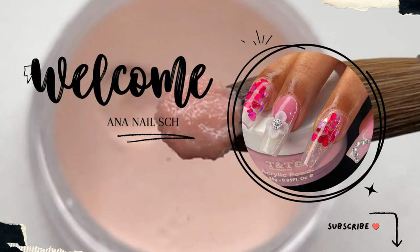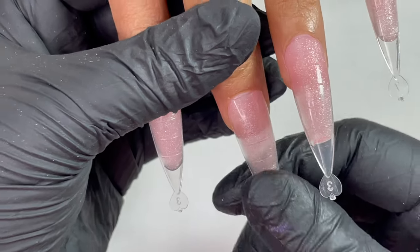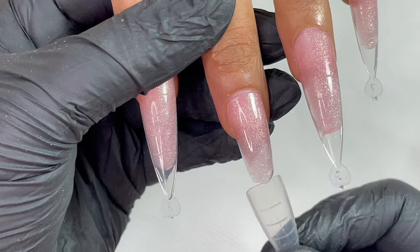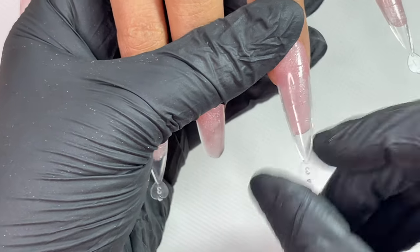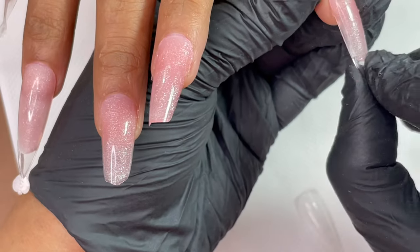Hi friends, welcome back to Anna Nail School YouTube channel. I'm Amu and I'm going to show you today how to do poly gel extensions using dual forms. This is going to be a detailed step-by-step video demonstration on how to use a dual form. If you are joining our channel for the first time, please consider subscribing and turn on notifications so you don't miss any new videos. Without further ado, let's begin.